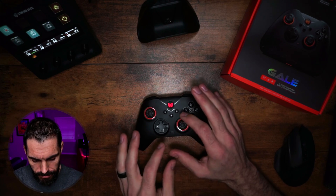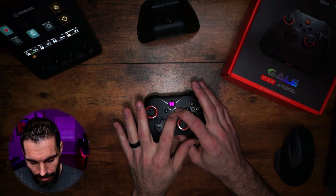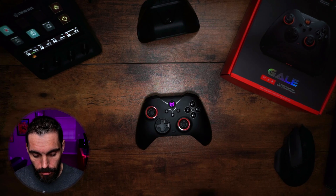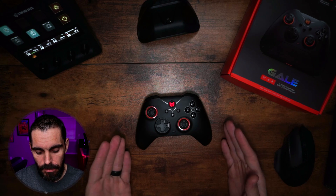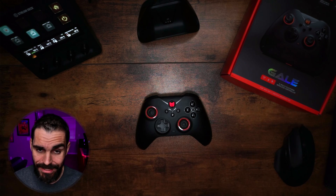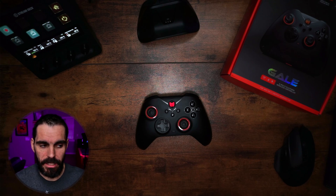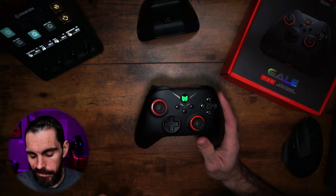For gyro calibration on the controller itself, hold the Menu button and the Screenshot button at the same time. The light will turn purple and flash. Make sure the controller is lying flat on a horizontal desk. Once calibration is complete, it will flash and return to its original color. Calibration done.